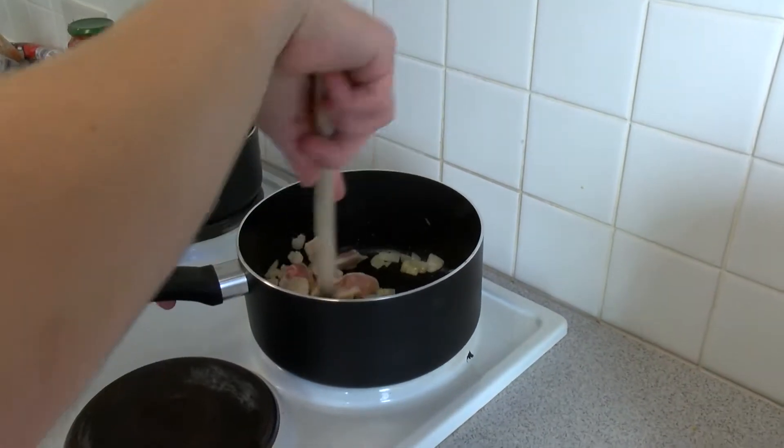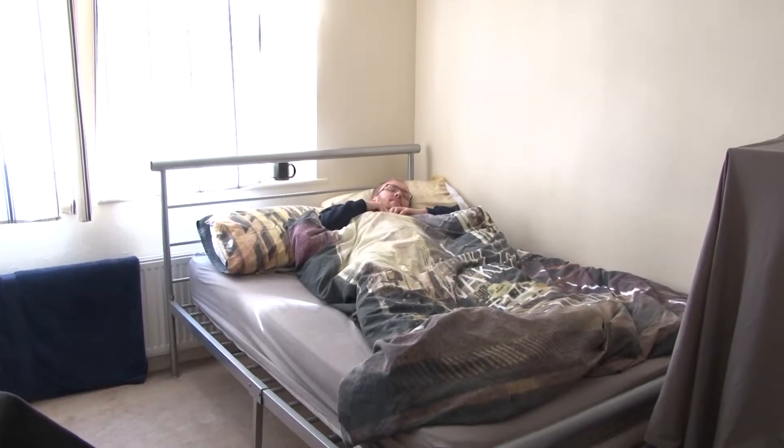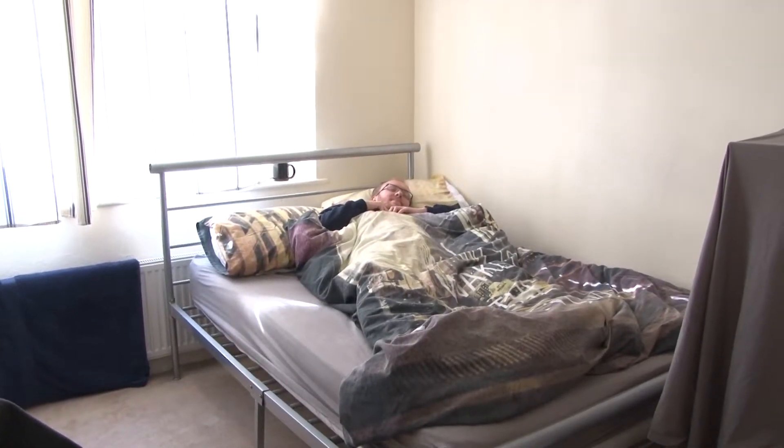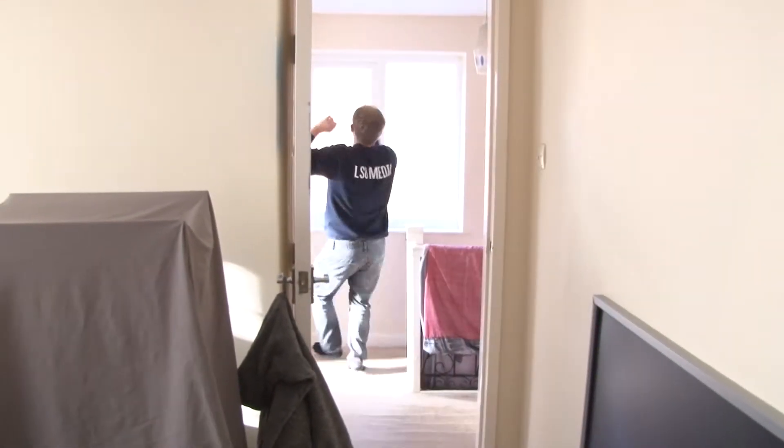Previously on Class. Hi, I'm Alex Dexter and welcome to Class, also known as Cooking Like A Skint Student. There was some cooking. Since then, Alex has been hibernating to avoid the exam period. But now it's time to wake him up. Alex, exams are over! Yay! This is Class!